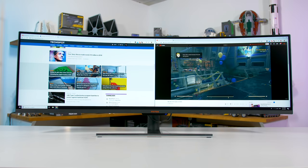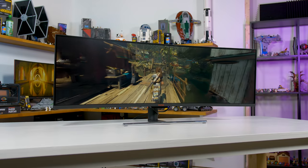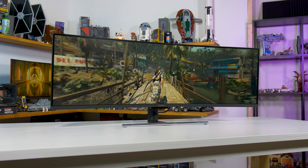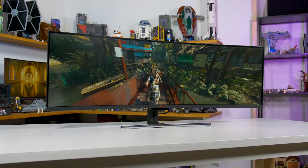When you think of it as replacing two displays rather than just as a massive, ridiculously wide single panel, it does make a lot more sense. For gamers, you also get the advantage of extra width for better immersion. A while back, a lot of people were getting into multi-monitor gaming setups using things like AMD's Eyefinity technology, but it never really took off because it didn't work that well.